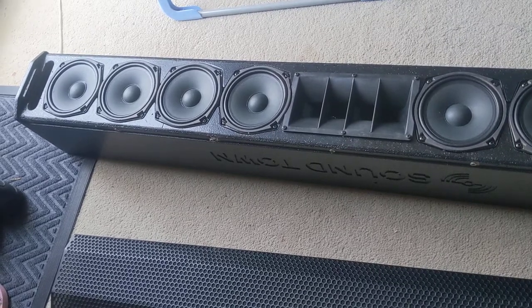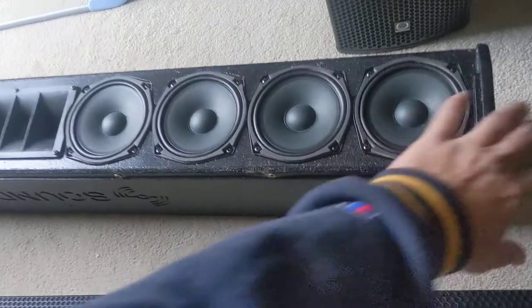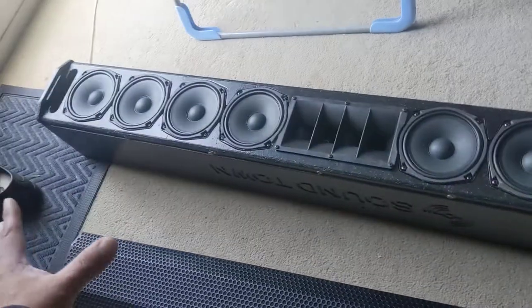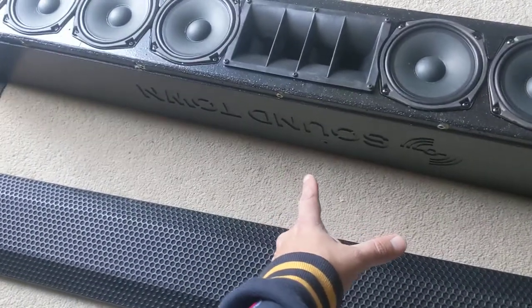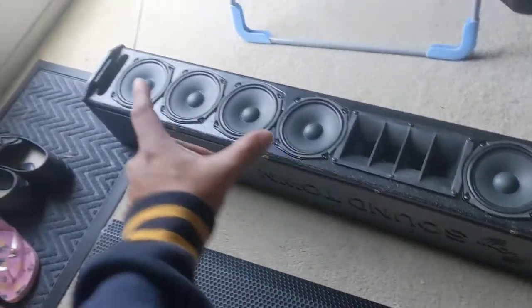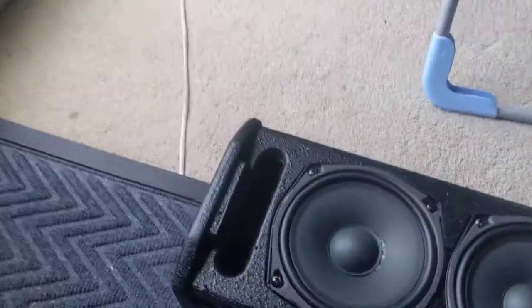It's got a nice port there. Also, it comes with brackets — one inside, one on the back. You can put some rigging points there that it already has, with a bracket to tilt. And what I like the most on this side, it's got a pole mount.